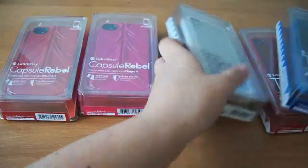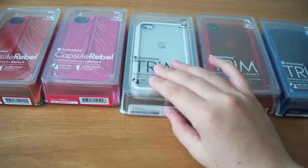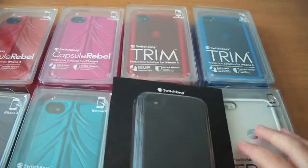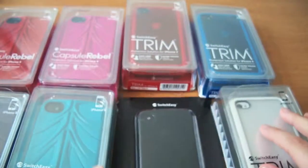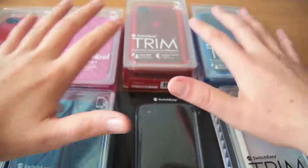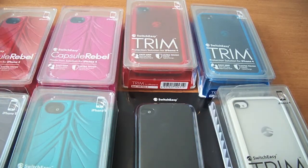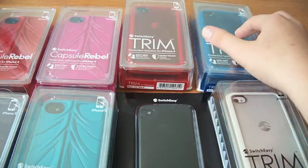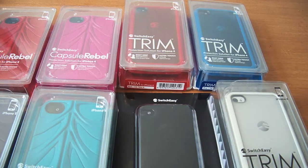Since we're only two minutes into the video, I'll go ahead and open up the red Capsule Rebel that I really wanted to try. Let me lay everything out real quick — we have three Trims, four Capsule Rebels, and a Vulcan. This is all for the iPhone 4. Very nice that they sent these over — these are all the ones I wanted to try. I want to thank SwitchEasy so much, this is the biggest unboxing I've ever gotten. I'm glad they sent a red Rebel — that's the one I was actually going to buy. I already have a blue Trim, so maybe a giveaway on that — maybe I'll give it to someone at school, or maybe on here. Just stick around.